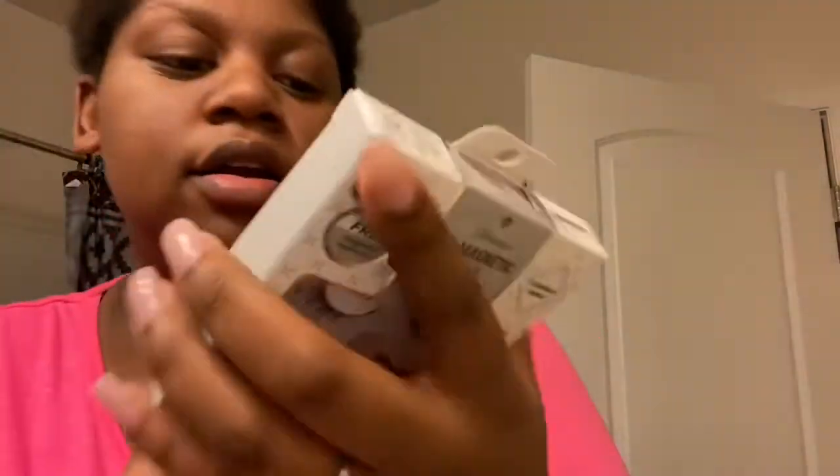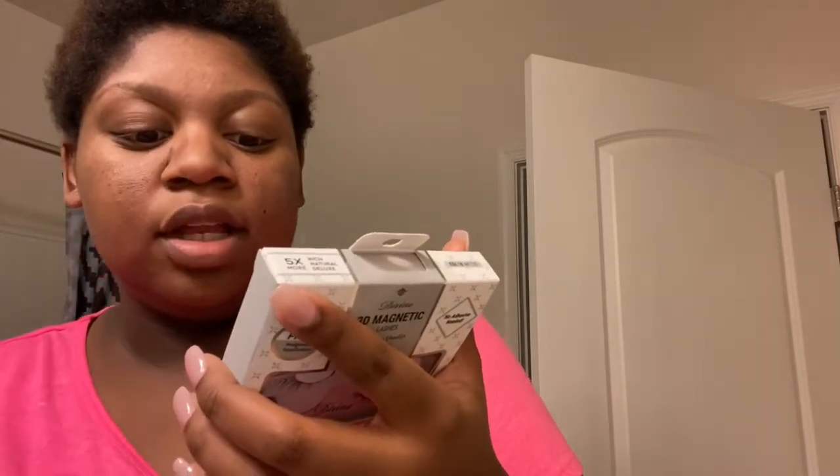This is called the Divine 3D Magnetic Lashes, premium quality soft silk, by Absolute New York. It's easy to apply, featherweight, handcrafted, 3D, reusable, and it comes with a magnetic applicator. The directions say to gently remove the lashes — only grab magnetic lashes between your thumb and index finger and carefully slide them off. Don't pull them straight off.